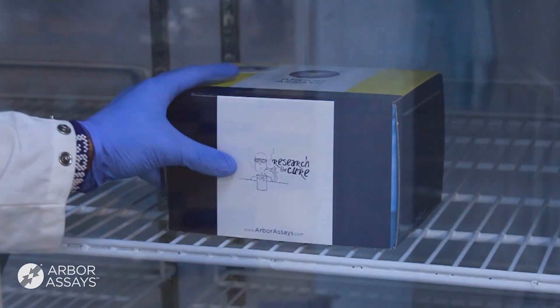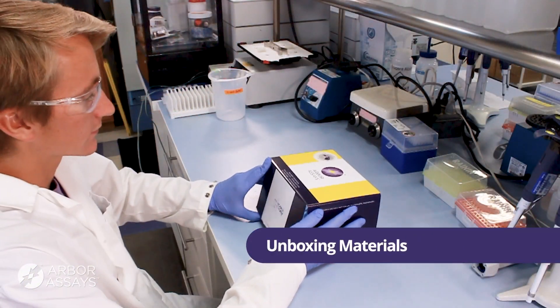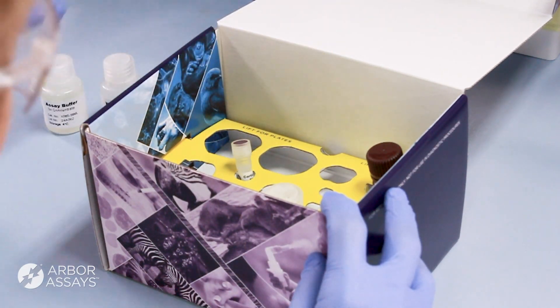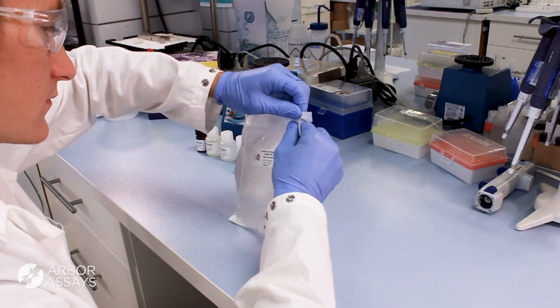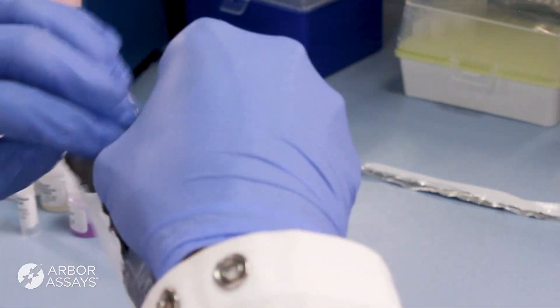Start by taking the kit box out of the refrigerator or freezer. Unpack the kit box. Note any reagents that must remain cold or on ice, and allow all remaining reagents to warm to room temperature for 30 minutes. Warming to room temperature is equally important for components that contain desiccants, including coated ELISA plates.